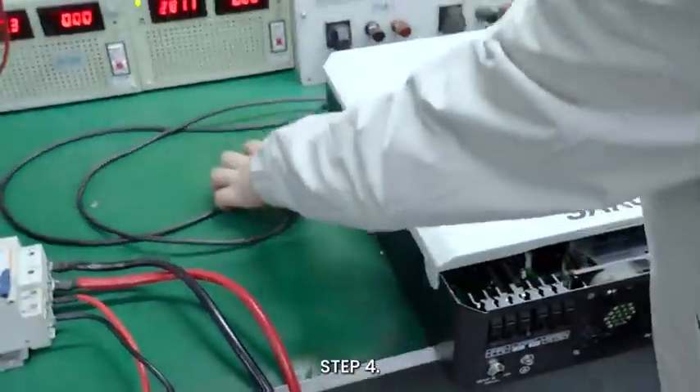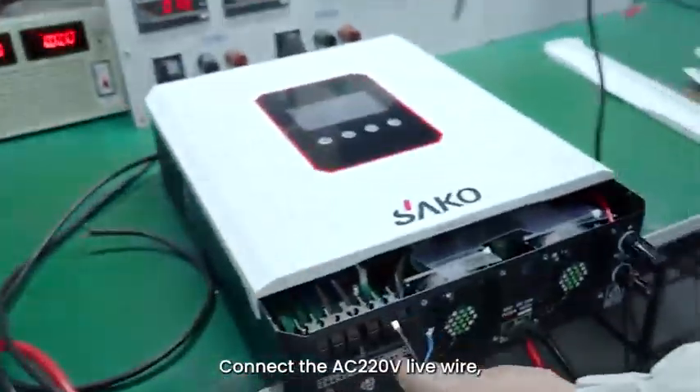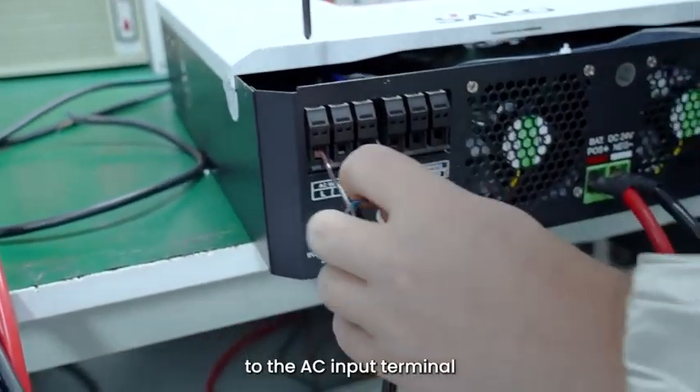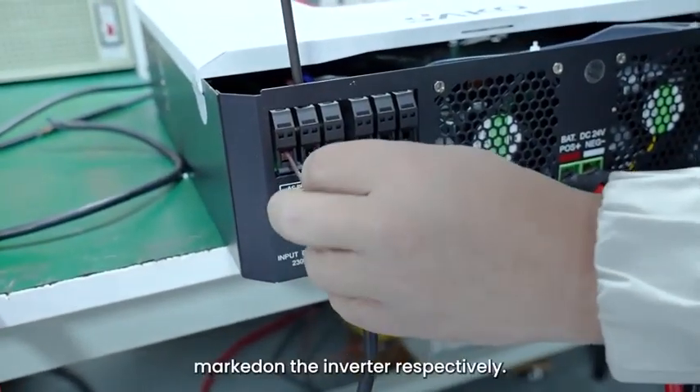Step 4: Connect the AC 220 volts live wire, neutral wire, and ground wire to the AC input terminals L, N, and the ground terminal on the inverter respectively.